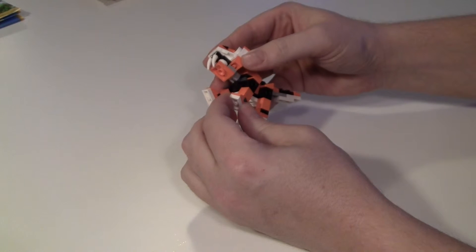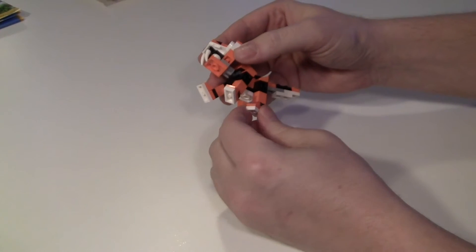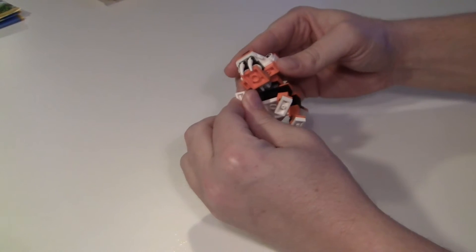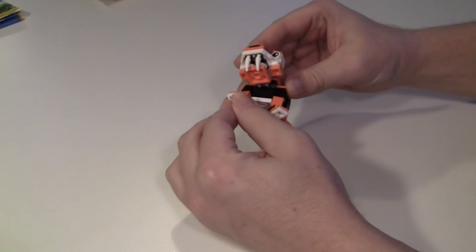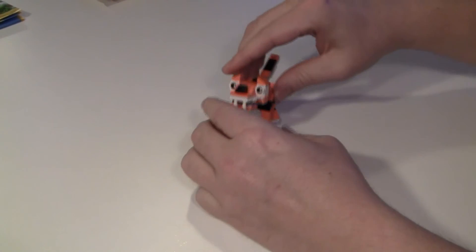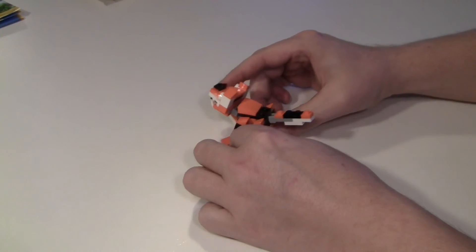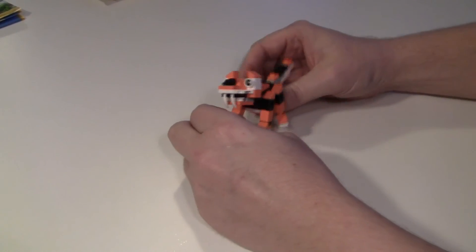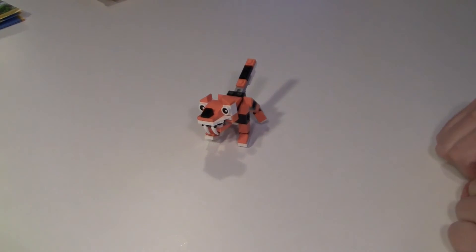But you can actually move his paws — his paws can be moved. Maybe just a flapping feet. It's really fun. Super little build.